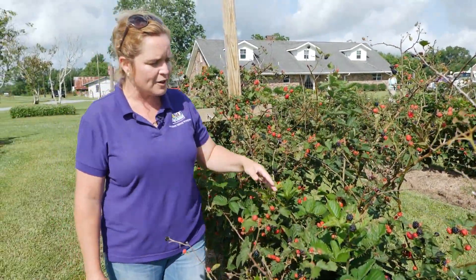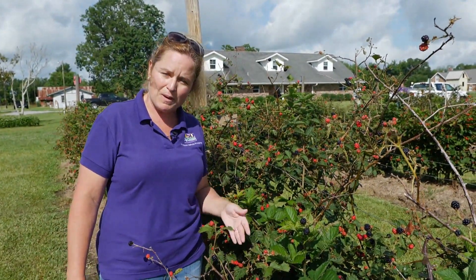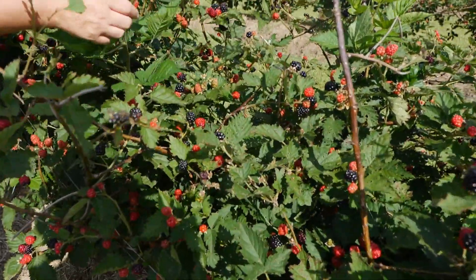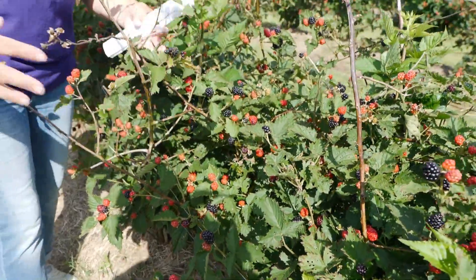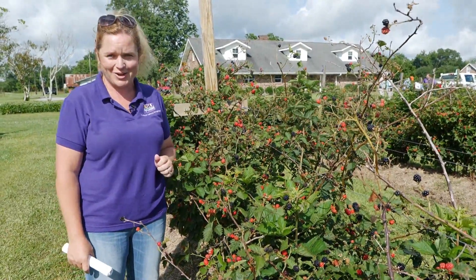One of the reasons you might like Traveler in your backyard, or if you run a u-pick operation, is that it's thornless. You can have kids come in, prune, and reach deep down for the darkest, deepest blackberry without any sticks or trouble. That's a really nice quality and trait of this blackberry.